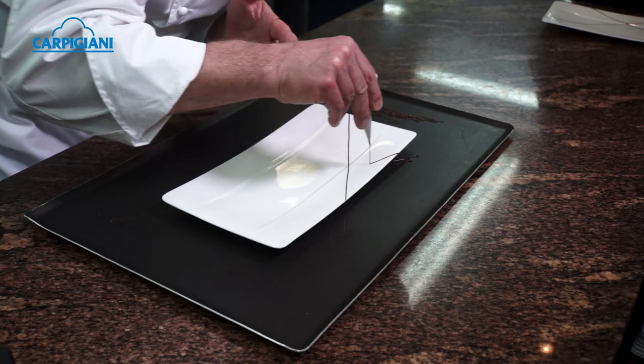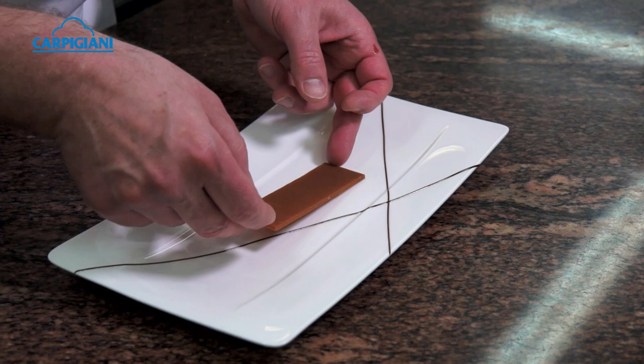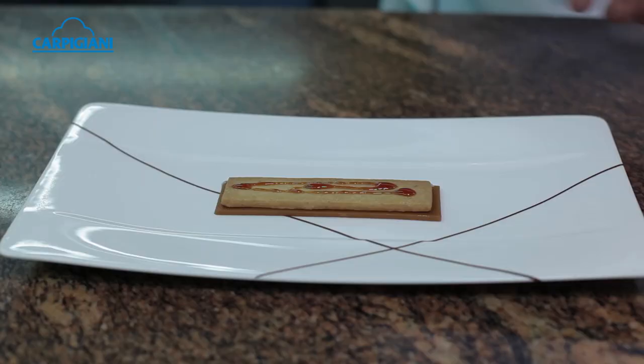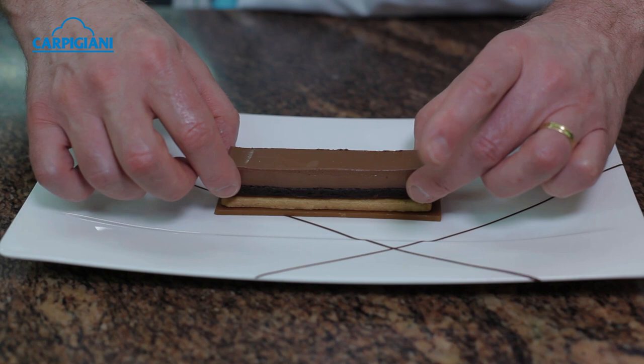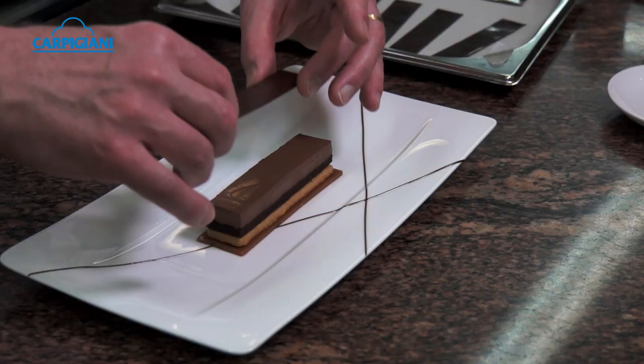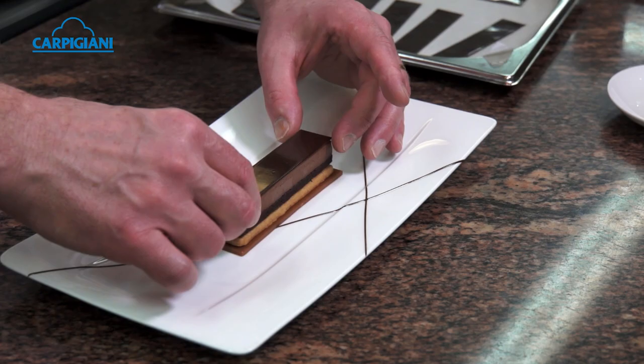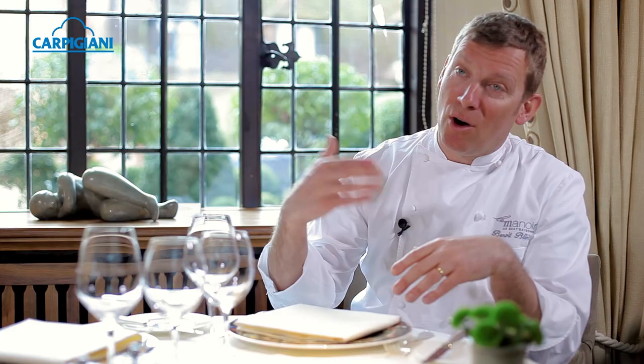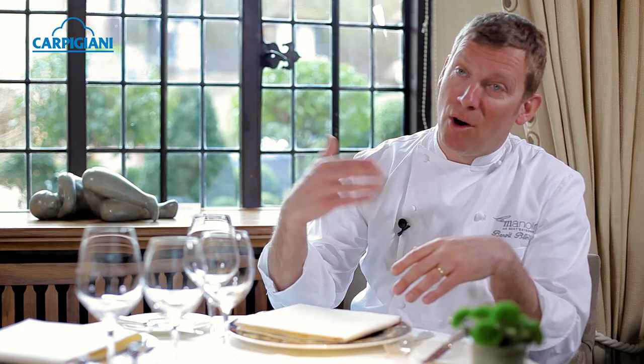We serve first a soft caramel rectangle on the plate, then a very crumbly sablé. We top the sablé with a flourless cocoa sponge and a chocolate marquise, all topped with a 72% Aragony chocolate plaque and a little chocolate and cacao tuile. Then we serve the beautiful salted butter ice cream on the side in a little frosted glass. There we have the Millionaire Shortbread.